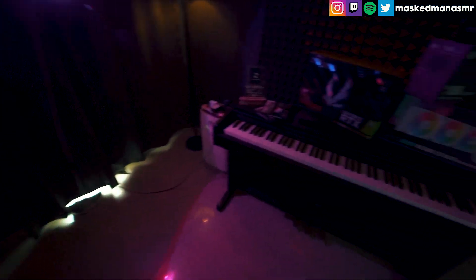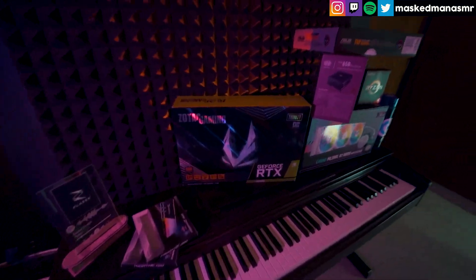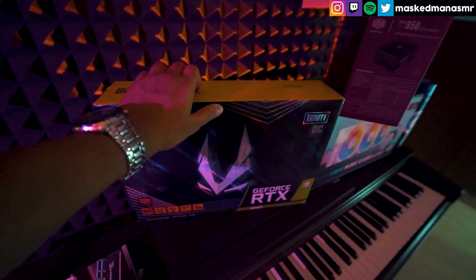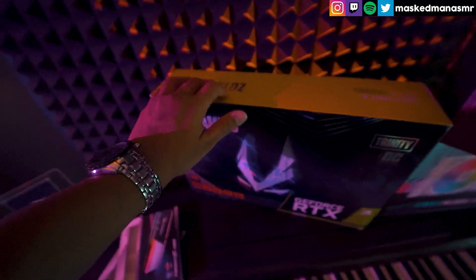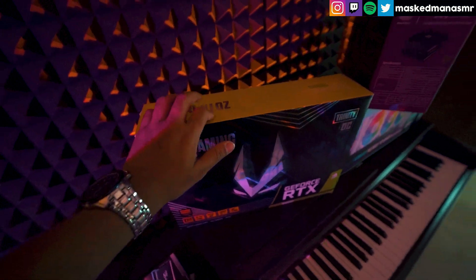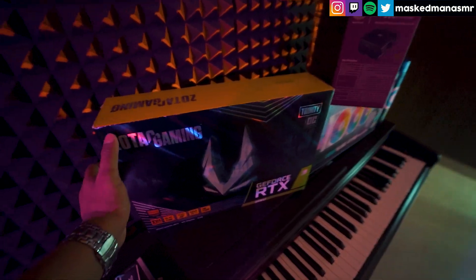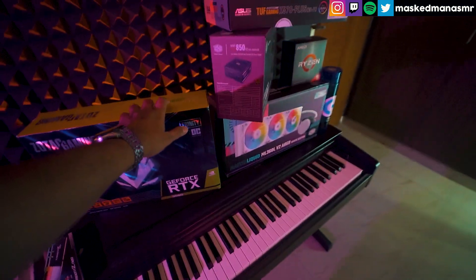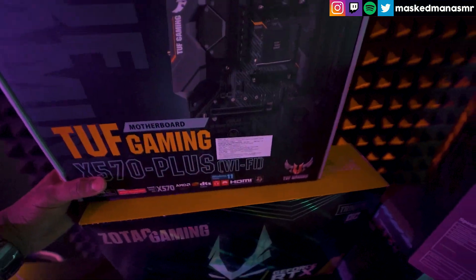Maybe I can do a complete room tour kind of thing before I leave this apartment. Make sure you subscribe for that. I kind of had to rush this upgrade because I wasn't actually planning to get it done right away. The reason was my previous PC had some issues with the HDD.